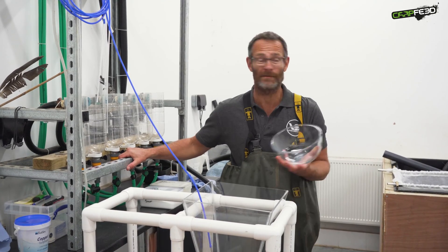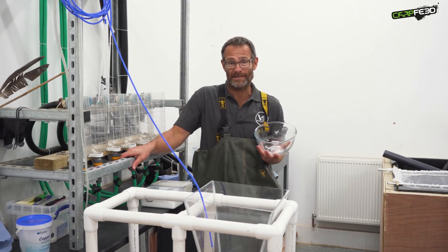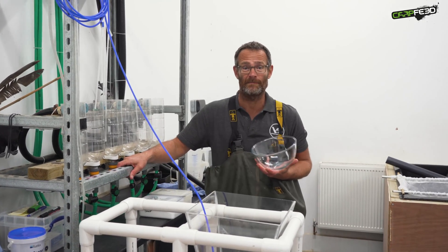Welcome to the hatchery at VS Fisheries. Well, this is where the magic starts. This is where the life of a VS Fisheries carp begins.